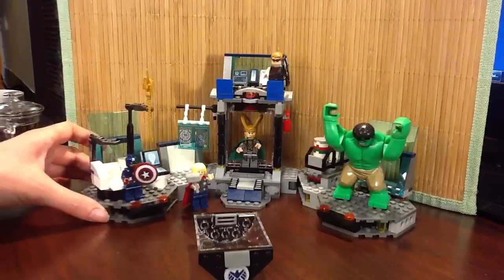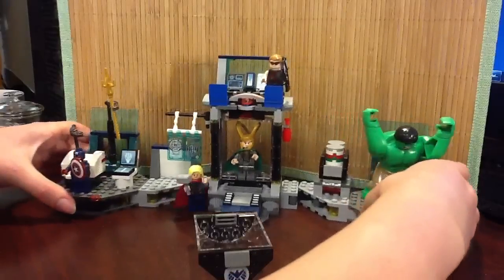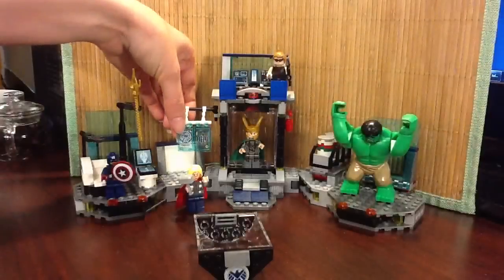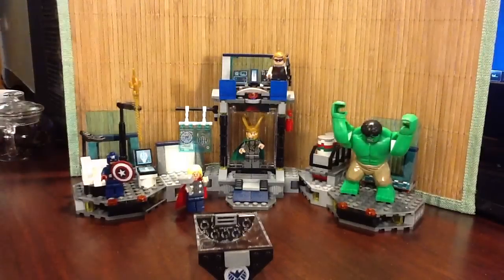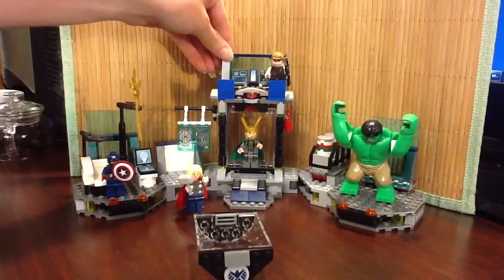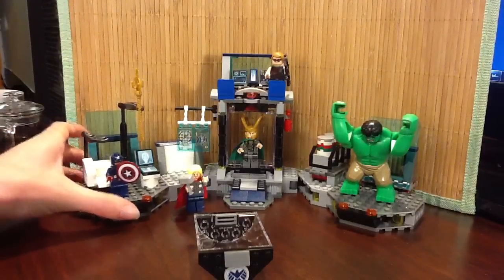Now you have seen this new set. It actually swings out this way — very neat. You have all these little screens, and the little Staff of Destruction, as the Toys R Us website was calling it, is there. Hopefully once I get Iron Man, we'll have some more fun with the photos. But until then, that is the video of this set.